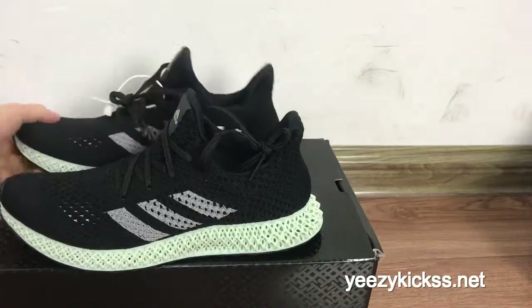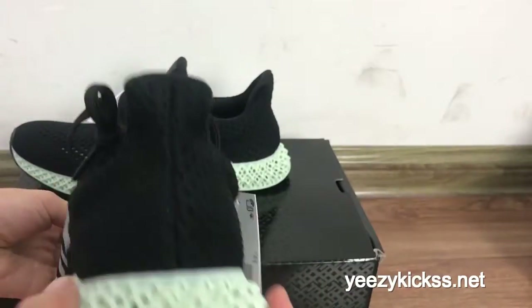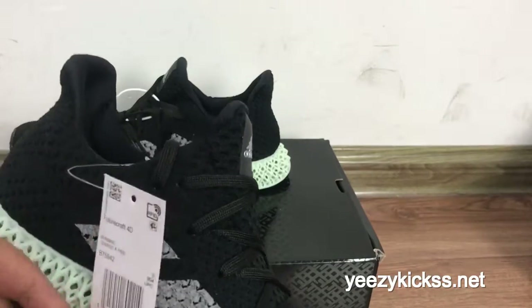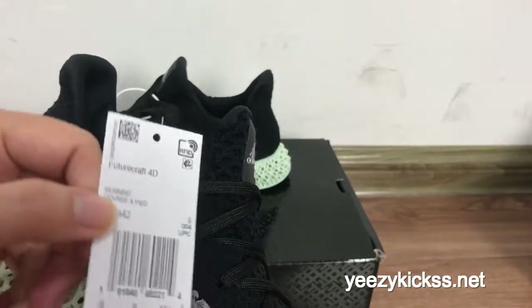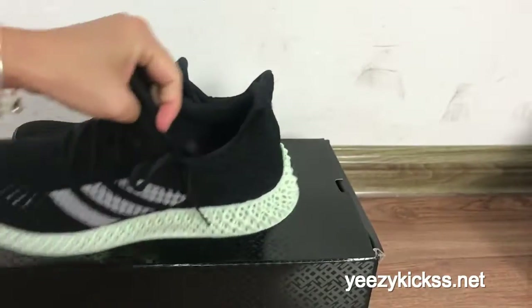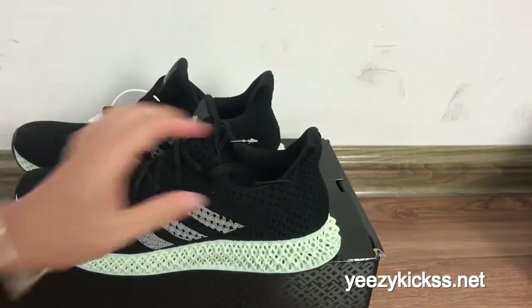Now I'll show you the other side — checking the sides, the back, and the bottom. The text on the shoe reads 'Futurecraft' and the size is 9.5.